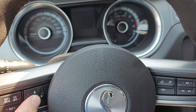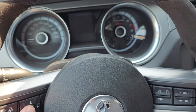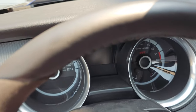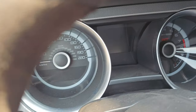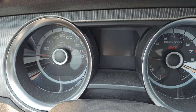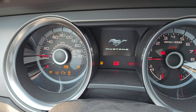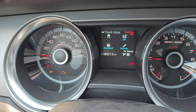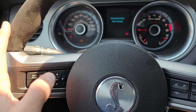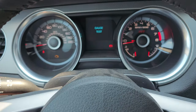I recommend that you take the key out, open the door, reset everything, and then do this. So hit the OK button — I'm going to get my camera set up here — and now I'm going to turn the ignition on.